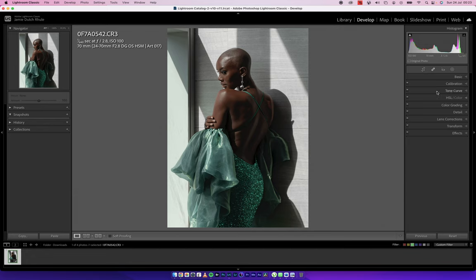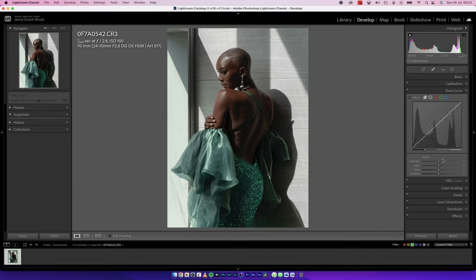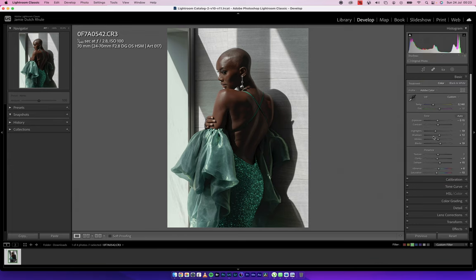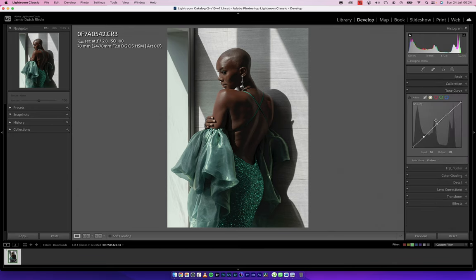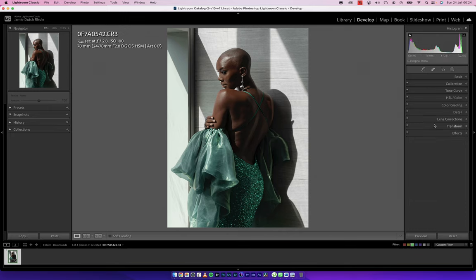Now I'll come back to the Tone Curve — this is where I want to stylize something. In the Parametric Curve I can add an additional layer of exposure control on top of what's in the Basic tab and the Point Curve. I'm going to add a little bit of contrast in the Parametric Curve: move the Highlights to +10, move the Shadows down to -10, and open up the Darks a little bit just to show a lovely shadow detail in the background.